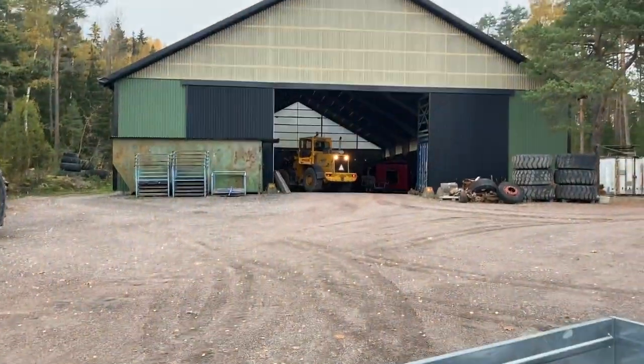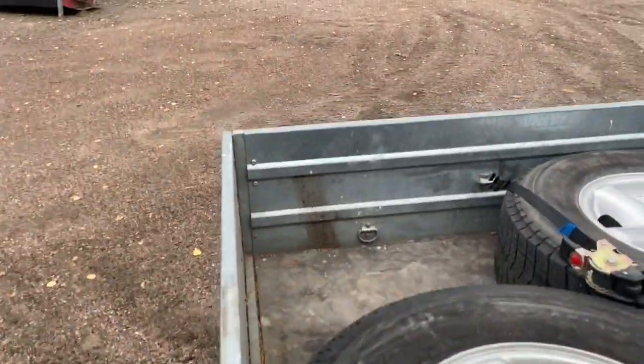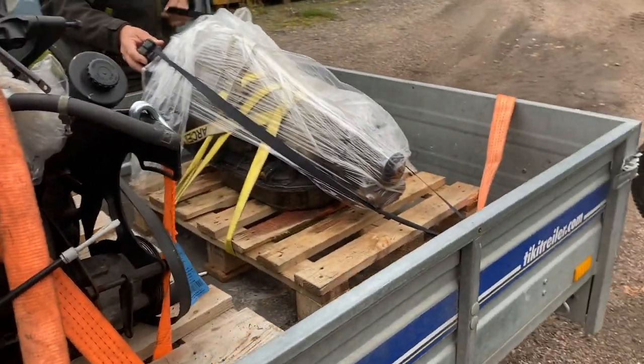These tires that are on the trailer right now I'm gonna deliver further down in the south of Sweden. So I threw them in the back of the car instead and we put a V8 with an automatic transmission on the trailer instead.